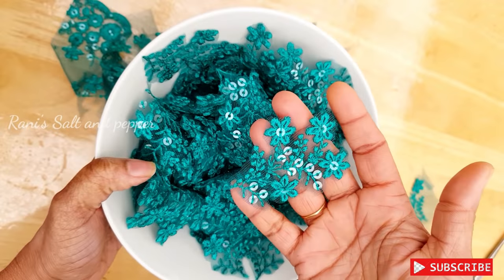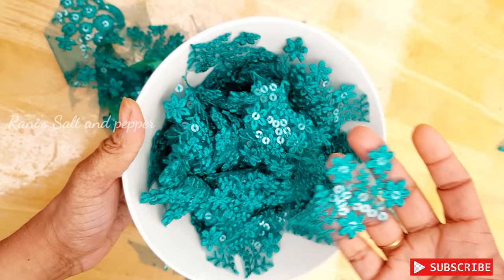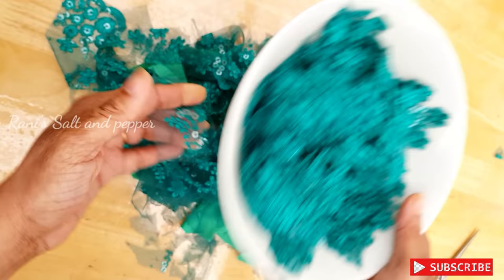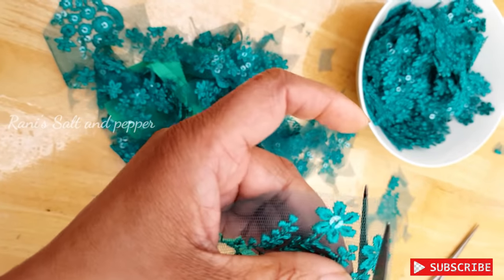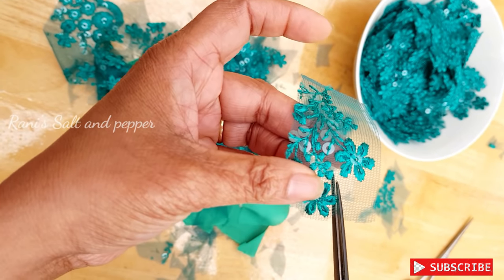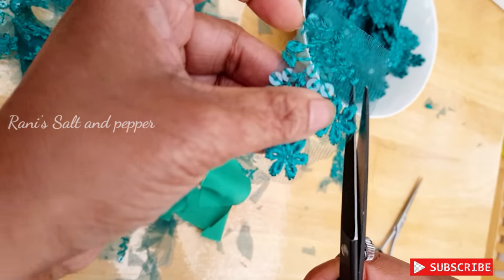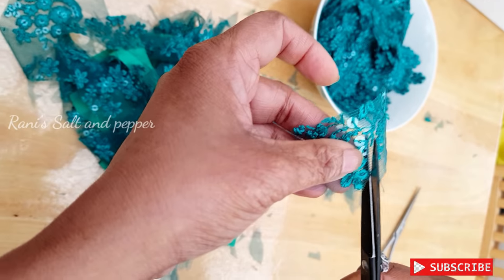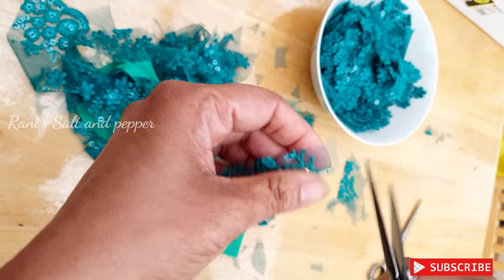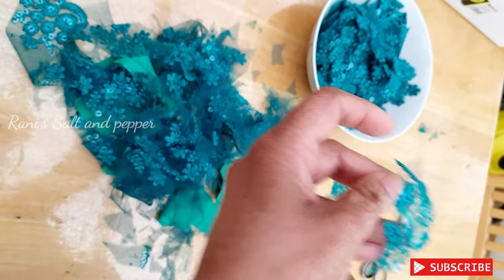We are using the lips of the sari blouse. Take it to the lips of the sari blouse. This is how we will do it. If you cut the lips of the sari blouse, you could shape the body in clarity.